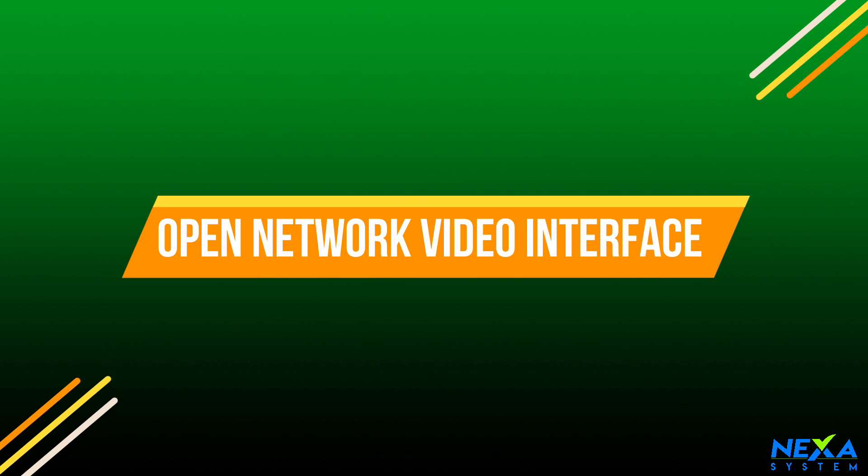If you are interested in HLC and BLC, I will show you all in a separate video. This camera supports ONVIF — Open Network Video Interface Protocol. If you are interested in NVR, you will be able to get an NVR compatible with this camera.